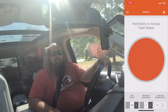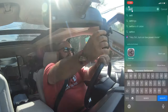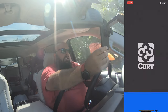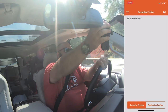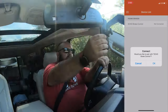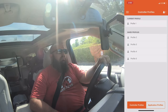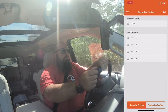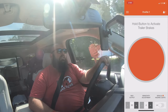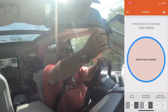It honestly does not feel like this is working. That's not good. Let's force close the app and try again. It says no devices connected. Sync device — do you want to pair? Yes. Pairing successful. Continue. Current profile. Hold button to activate trailer brakes. Okay, that worked.